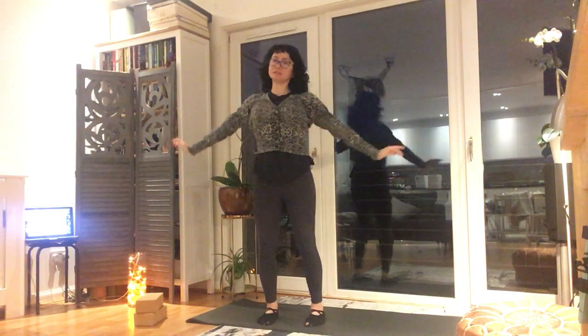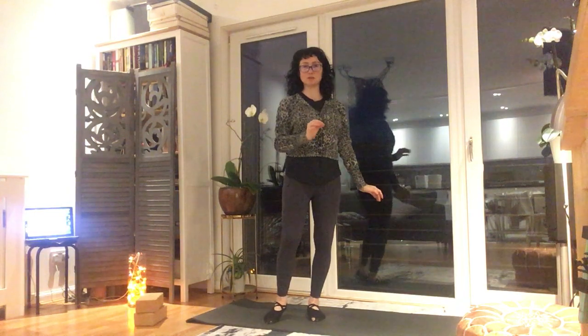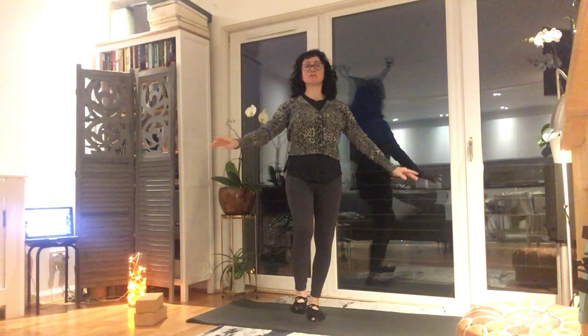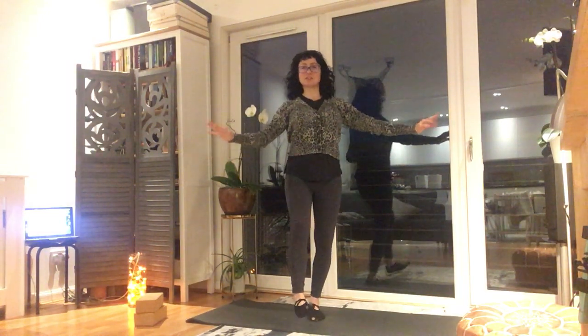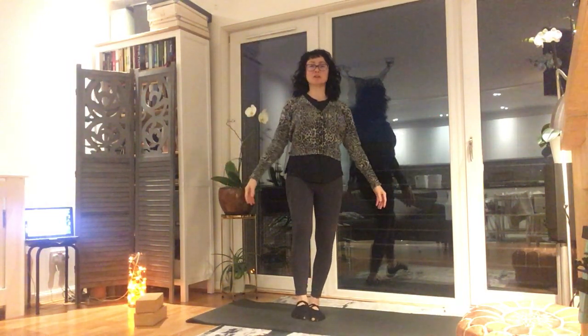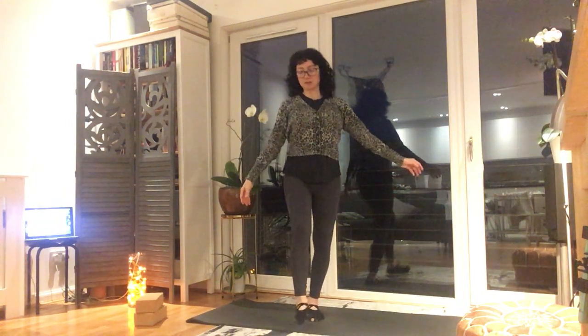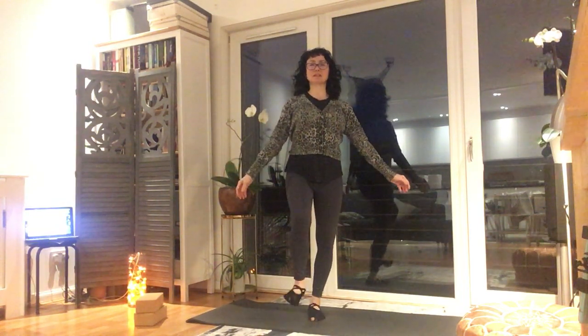Now just going on to the feet — exhale. Now just going to move our body weight onto the one foot, so this is my right foot. I'm just going to think about my right toes and I'm wriggling them around — just the toes, each and every one of them wriggling around. I'm standing on my left leg. Wriggle, wriggle, wriggle the toes. Now circle the ankle — keep breathing.